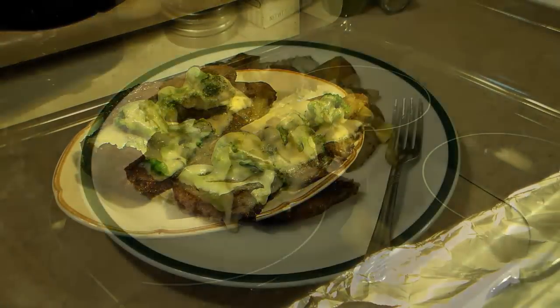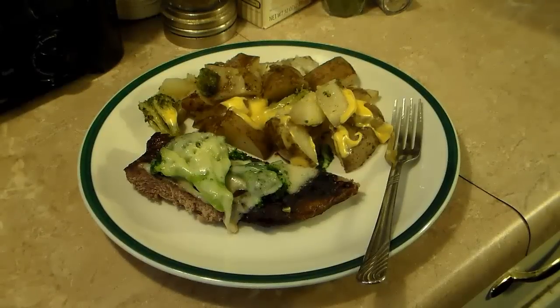My steaks are done resting and the cheese has melted over my potatoes. Let's go ahead and fix the plate and see what we've got. There's those cheesy broccoli potatoes and my Xavier steak. So there you have it — Xavier steak in a new wave oven. Give this a try, I think you'll like it. Until next time, I'll see ya.